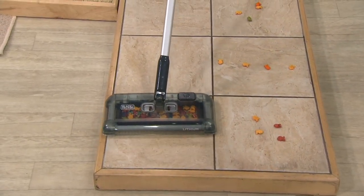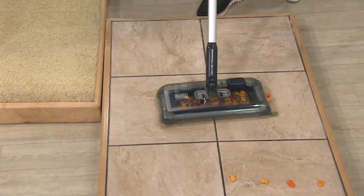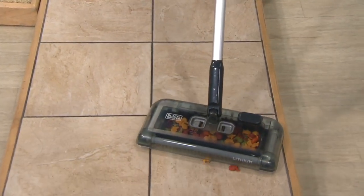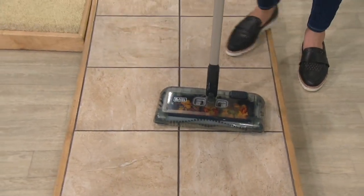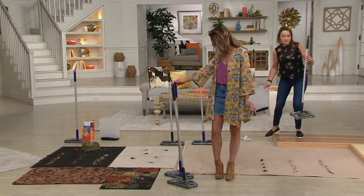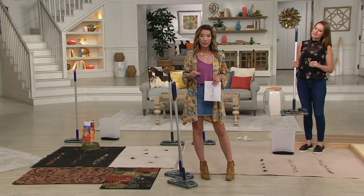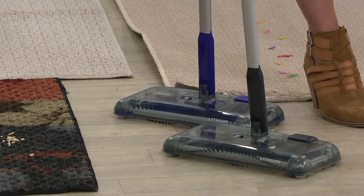Remember, go forward with it. When you bring it back, it's not actually cleaning on that motion, but you have the great ability to go edge to edge. With that swivel head, you can get baseboards and all those hard-to-reach places. You have two colors — the gray and the purple, which is very popular. Great home colors to match your appliances.